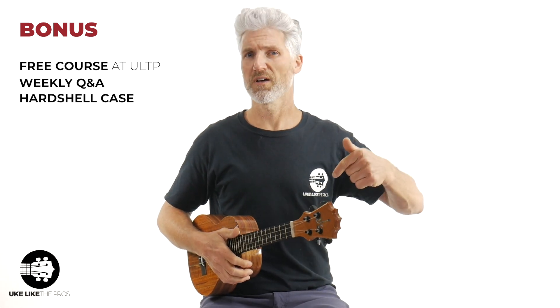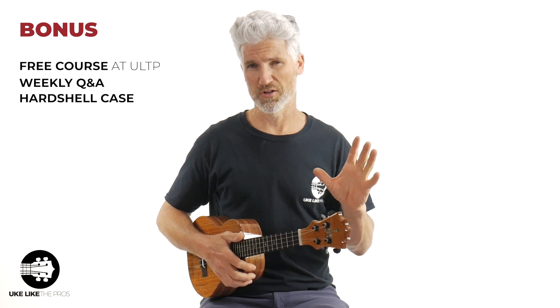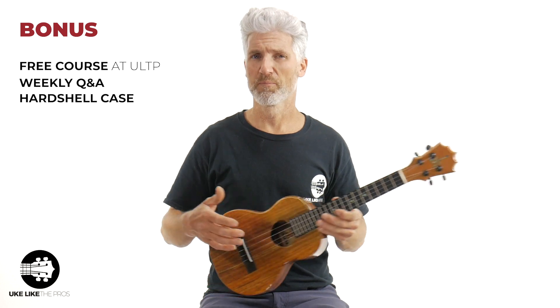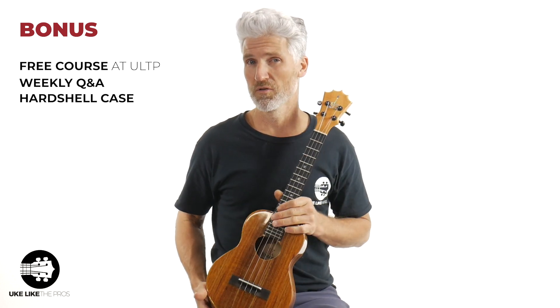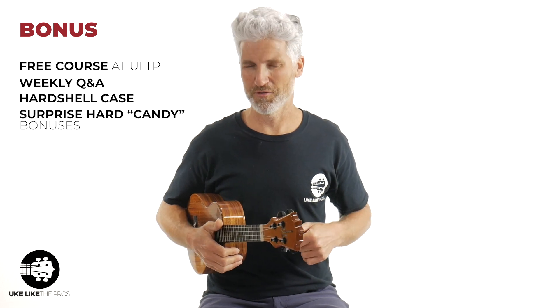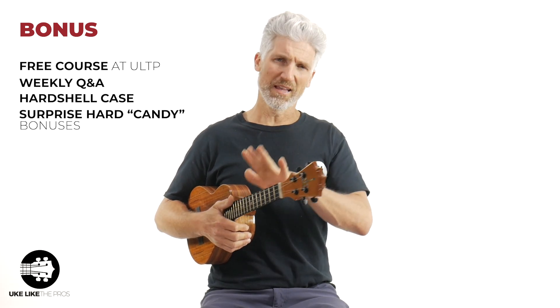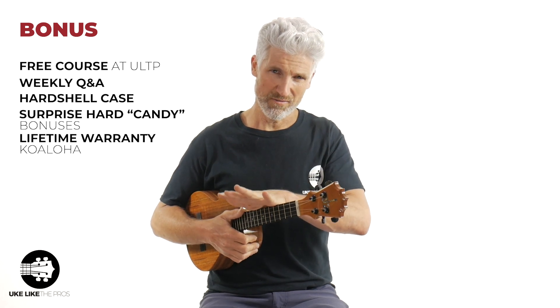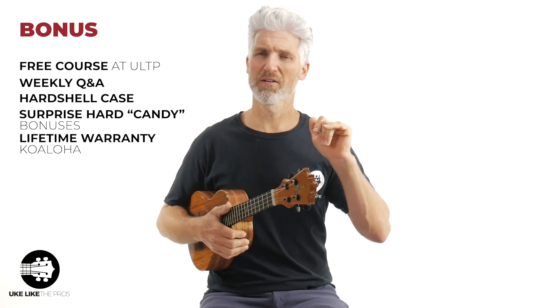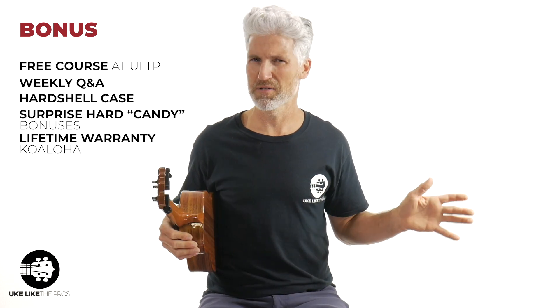You get a hard shell case — $100 value, the real deal. Trust me, when you see it you're going to be stoked. This thing is set up and ready to go, sounds beautiful, sounds amazing. And I'll throw in some bonus case candy for you as well. You get the lifetime KoAloha warranty — all KoAloha instruments have it. You don't need to register, you don't need a serial number. It's just automatic. They've been in business 25 years.